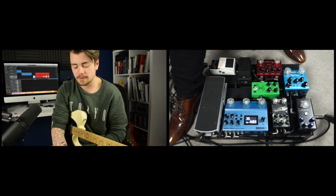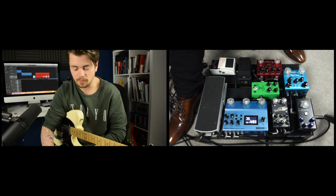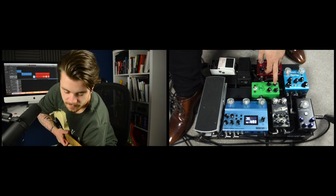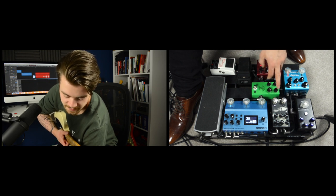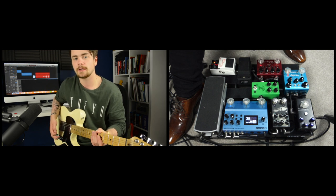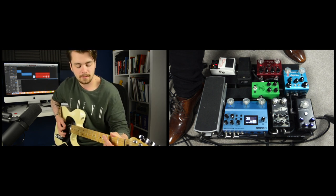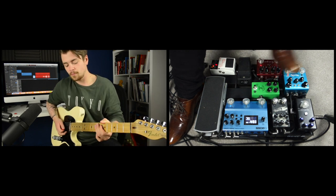Right above the Sur Eclipse, we have the JHS Bonsai, which is a Tube Screamer style pedal that I use as a solo boost. I've got the volume quite high and a little bit of drive added on the Bonsai as well, just for a bit of extra juice when going for a solo. So here's the Sur Eclipse red channel, and then with the Bonsai stacked on top.